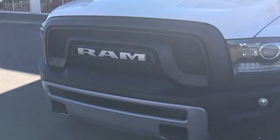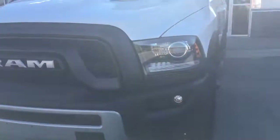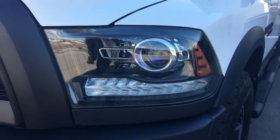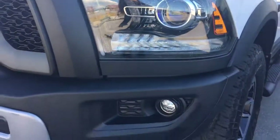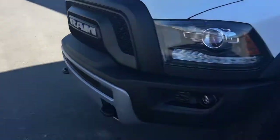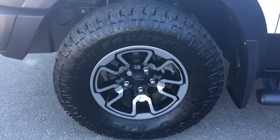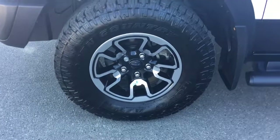It's got the nice new grille that the Rebel Edition has, some tow hooks in the bottom there, sport hood, factory headlights, signal light indicators down in the bottom as well as some fog lights. Coming around to your front tire here, there are Toyo open country all-season tires mounted on top of a 17-inch factory rim.